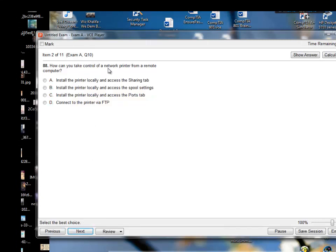How can you take control of a network printer from a remote computer? Option A: install the printer locally and access the sharing tab. Option B: install the printer locally and access the spool settings. Option C: install the printer locally and access the ports tab. Option D: connect to the printer via FTP. I'm going to go with option C.